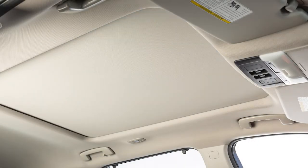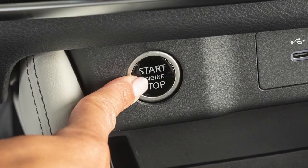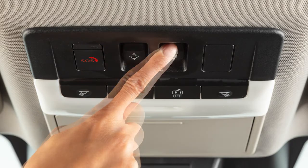If the moonroof does not operate properly, perform the following procedure to initialize the moonroof. Turn the ignition switch on. If the moonroof and sunshade are open, close them fully by repeatedly pushing the closed side of the switches.